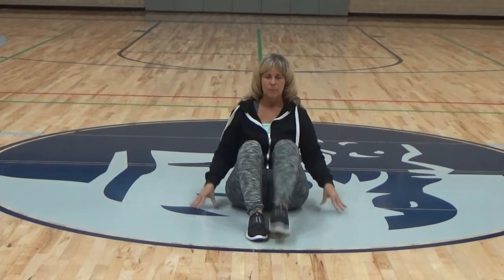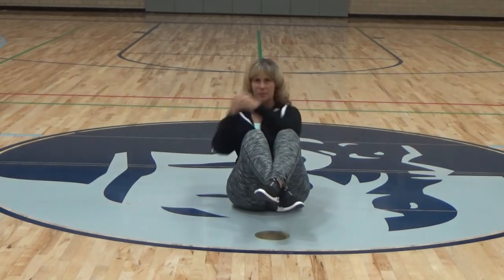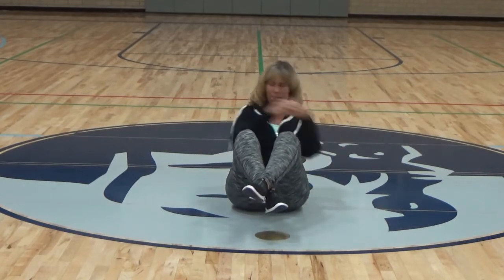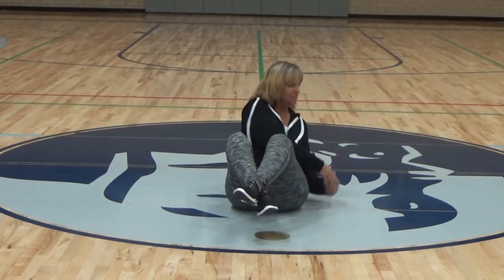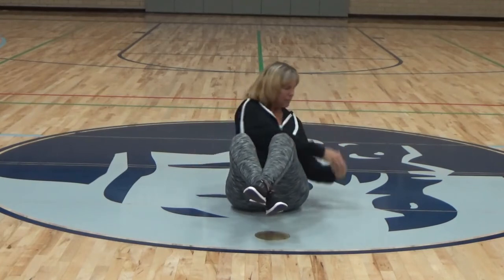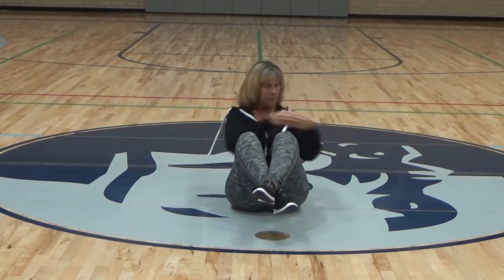Mason twist. The setup on this is feet together, they are crossed over. Your hands are going to be clasped in front of you. You're going to lean back and have those feet off the ground just a little bit. You'll deliberately go and make contact with the floor. We're going to do 20 of these, nice and slow and deliberate. Ms. Ham is counting to herself right now. We will stop on 20.